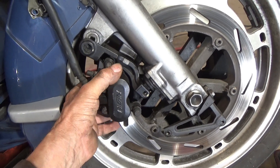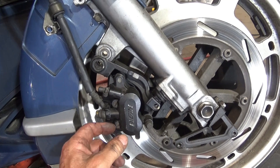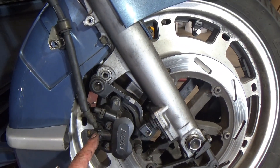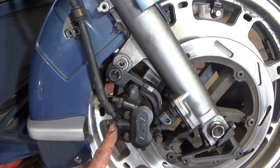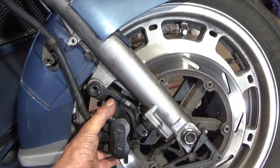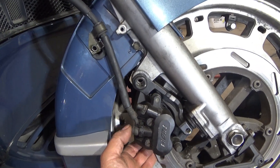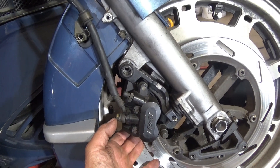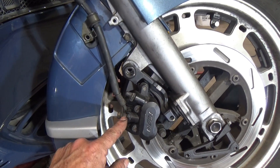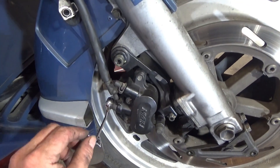With those bolts out you can take your caliper off and get your brake shoes off if you're just changing brake pads. But since I'm going to do a full caliper rebuild, I've got to take this banjo fitting off. So what I'm going to do first is put my bolts back in these holes — not tighten them down, just stick them in there — so I can break this banjo nut loose on the brake line, and then I'm going to put a brake fluid cap clamp on the end.